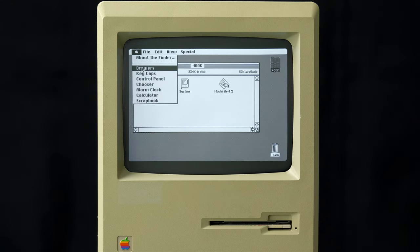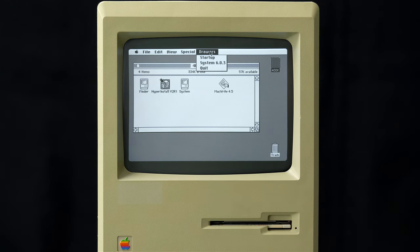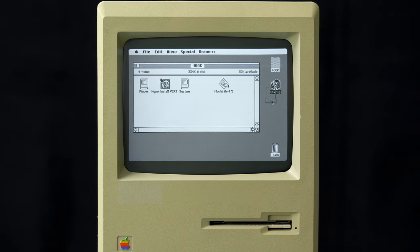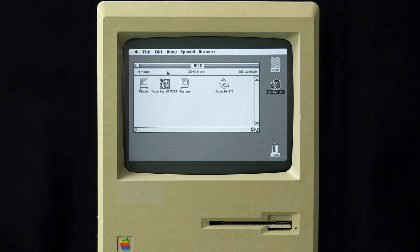Thankfully, I had already run Hyperinstall on this particular floppy. Going to the Apple menu and choosing the Drawers desk accessory adds a Drawers menu item, from which you can choose Startup. It takes a moment, but it mounts the Startup partition of the Hyperdrive. You can then drag it to the trash to eject it, and there's another partition called a Drawer — in GCC terminology — which can also be opened. But you need to have the drivers installed for any of this to work.